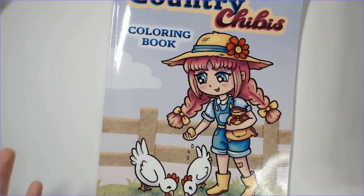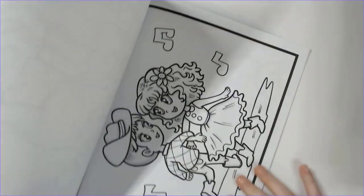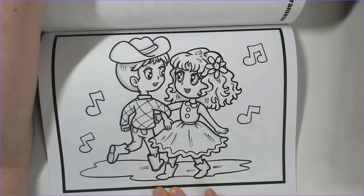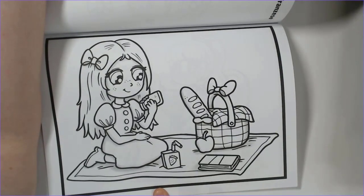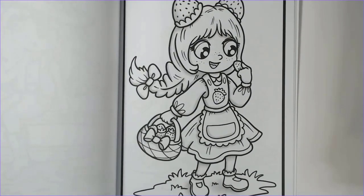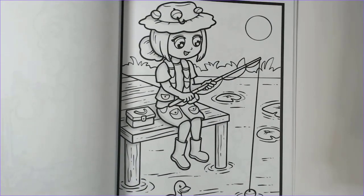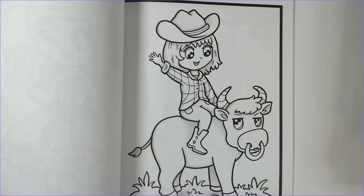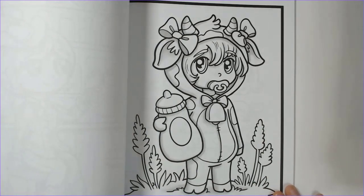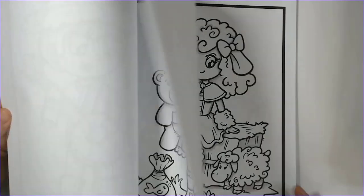Also from Alexandra Franzese: Country Chibis. I'll be coloring in this next Tuesday with the Pan Pastels. It's a little different from some of her other books because these are chibis — mostly people rather than just characters and animals — but they're very adorable. I haven't picked my picture yet, but I'm leaning toward one with a nice simple background.